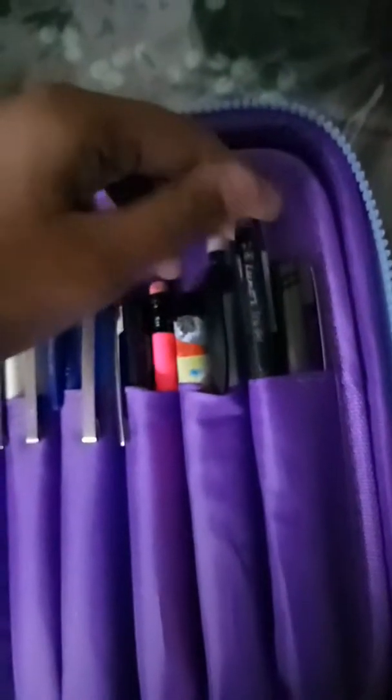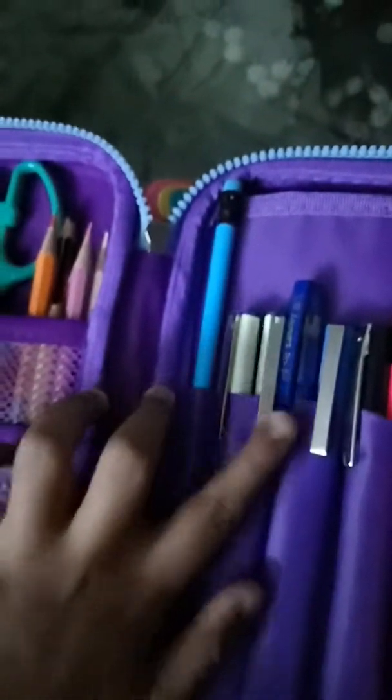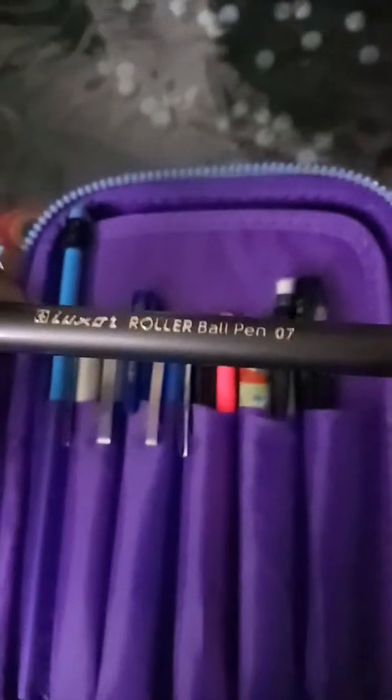In the black corner there is my emergency black pen. This is the Luxor Gel black pen, and this is the blue pen. There is also the Luxor Roll-on Wall 0.7 pen here.